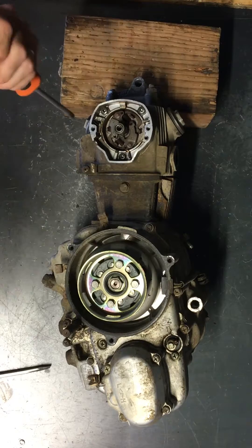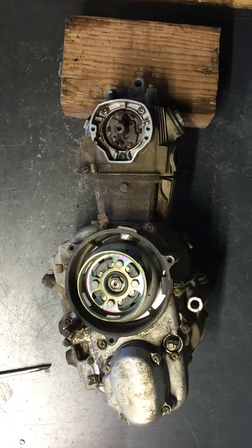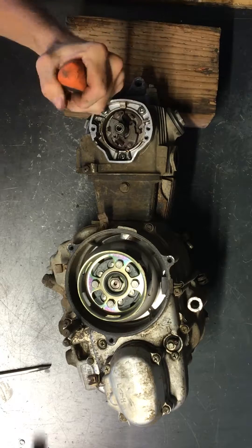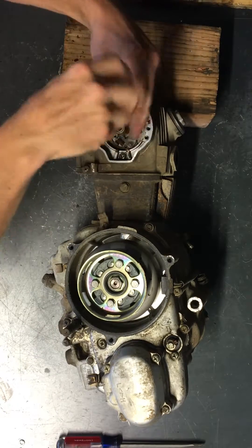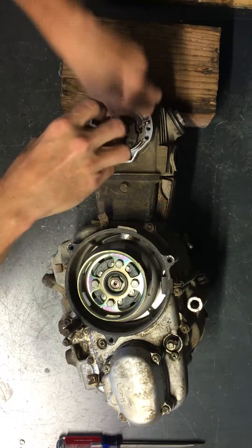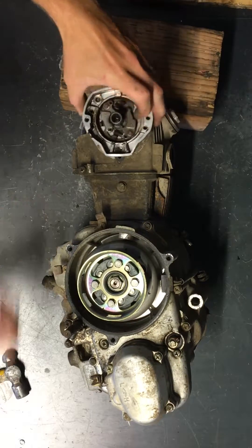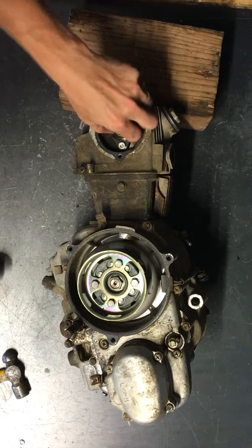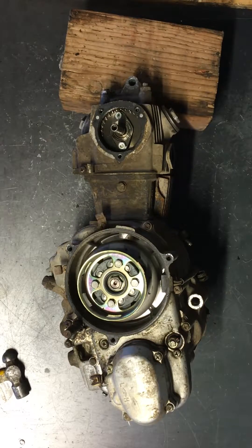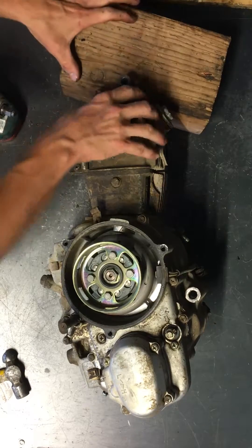Now we'll do the same thing here — you've got to take these out to remove the cam and the cam chain. They're fairly loose already. This video will also show you how to remove the flywheel; you've got to have a special tool to do that on these. Now we'll just break that free, slide right off that cam, and then we can pull the top of the head first. These are 14-millimeter nuts that hold this head on.